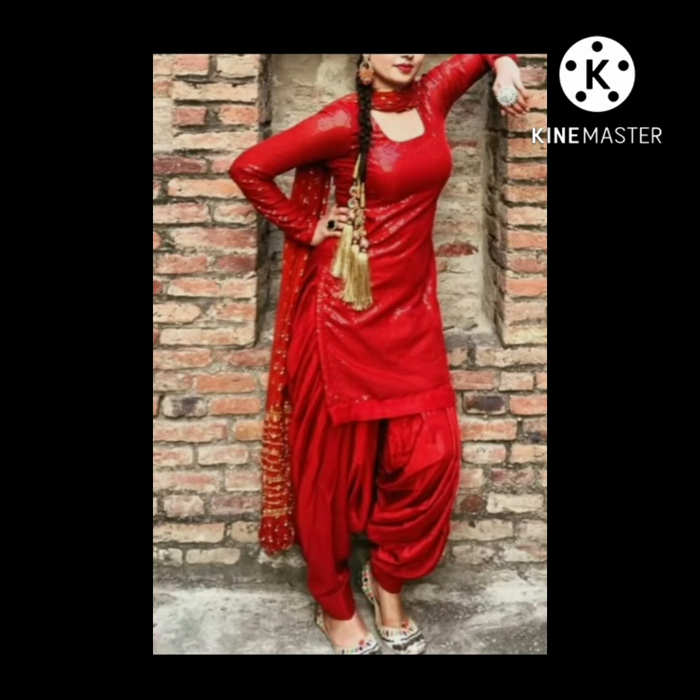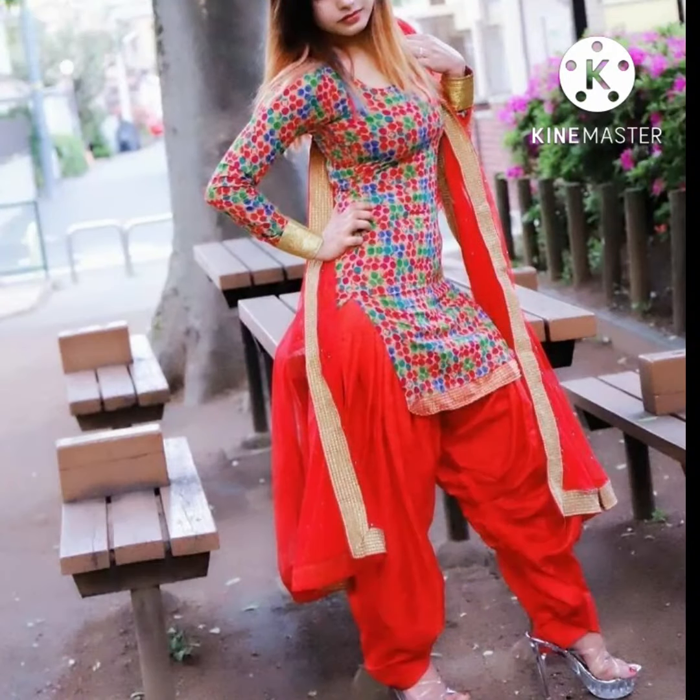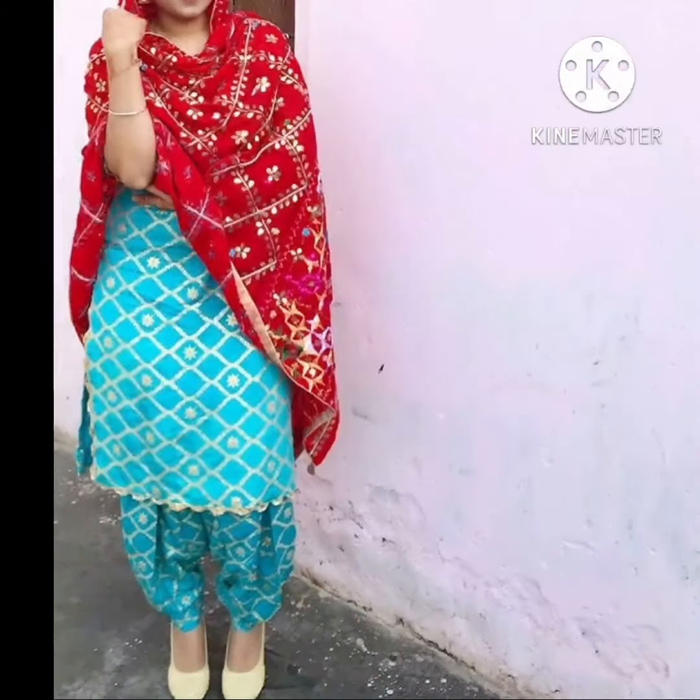Hey guys, welcome back to another video. In this video I will be sharing with you 20 different types of stylish and simple Punjabi suit design ideas for girls.